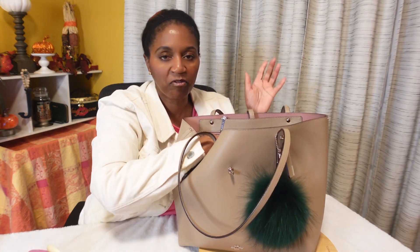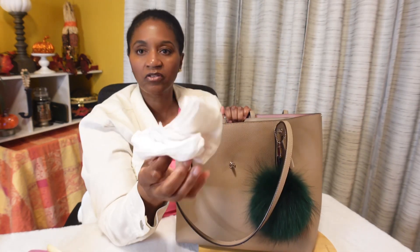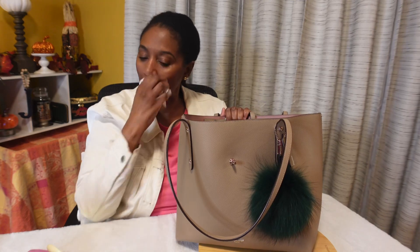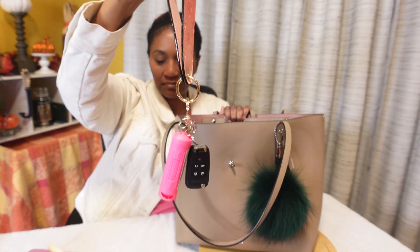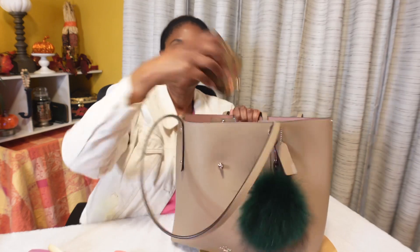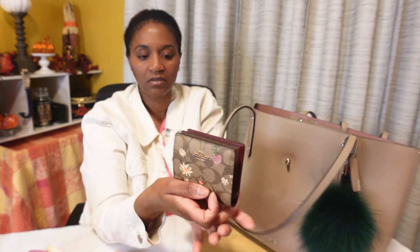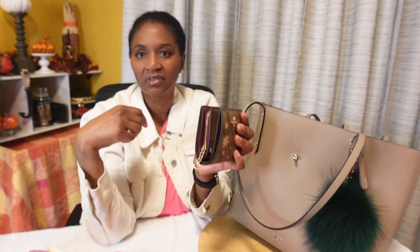I'm trying to hurry but when I talk fast I trip over my words — I'm not a quick speaker. Here is my little pouch with my Wet Ones and cotton nail wipes, and a handkerchief. My keys on my Victoria's Secret wristlet strap, a little rubber band, a random piece of paper, and my little Coach wallet.